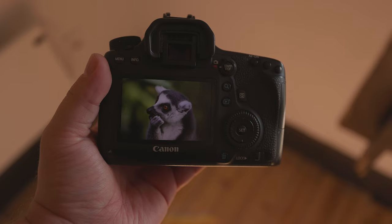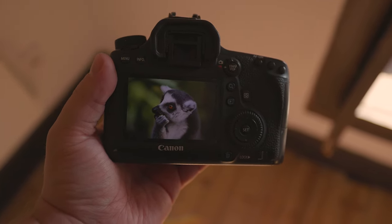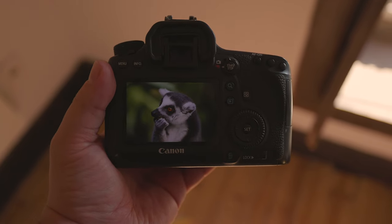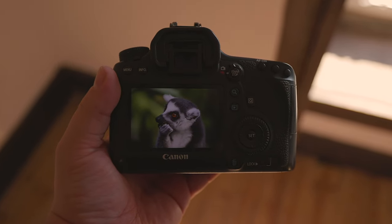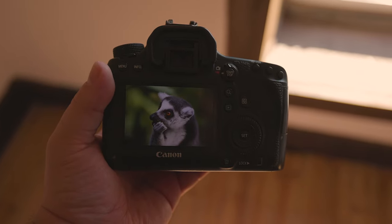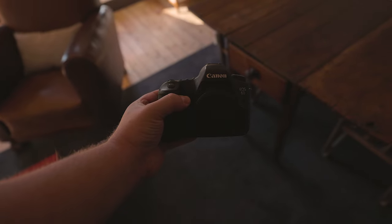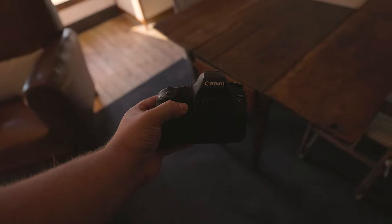Now that we've covered the physical aspect of this DSLR, let's have a look at what it can do visually, and answer the most important question: can this 10-year-old camera produce good images? I'll show you some photos I've taken with this camera in a bit, but first, let's talk about its specs.